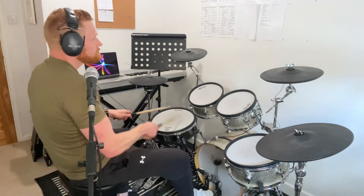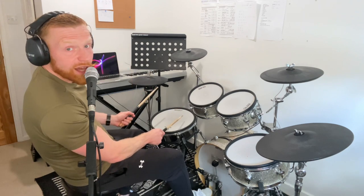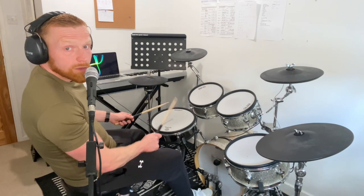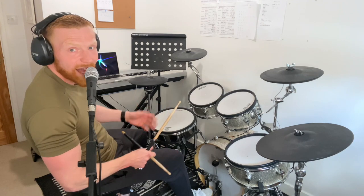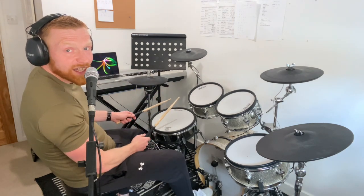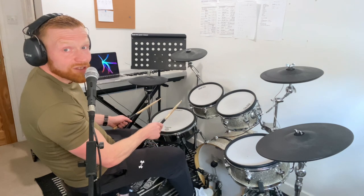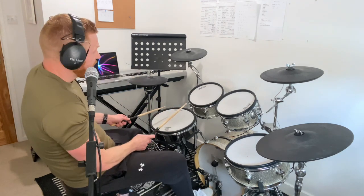There are four events in this sequence. The four events are: right stick and bass drum, left stick, accented right stick, left stick. That is it. Just play those — say them out loud if you have to. Right stick and bass drum, left stick, accented right stick, left stick. Again: right stick and bass drum, left stick, accented right stick, left stick.